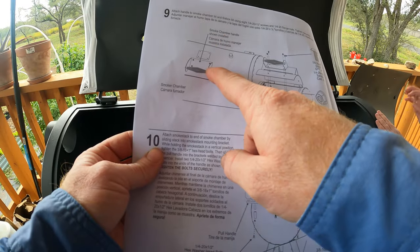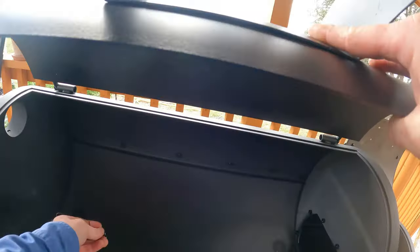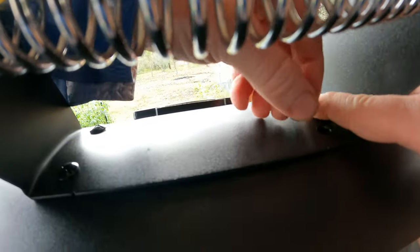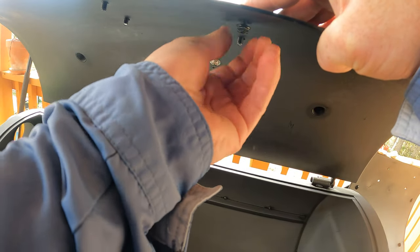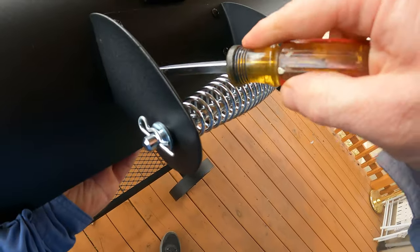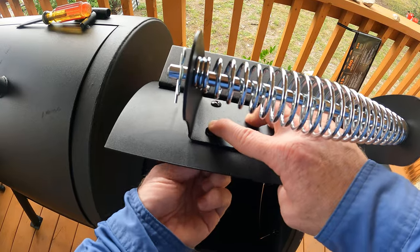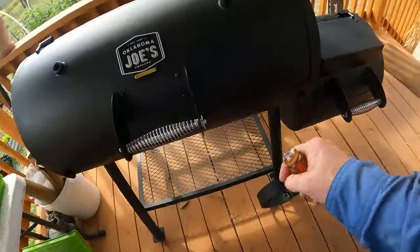Next we're going to be putting on the handles. Put a couple of these in — and then we just screw the handle in. And that is done.